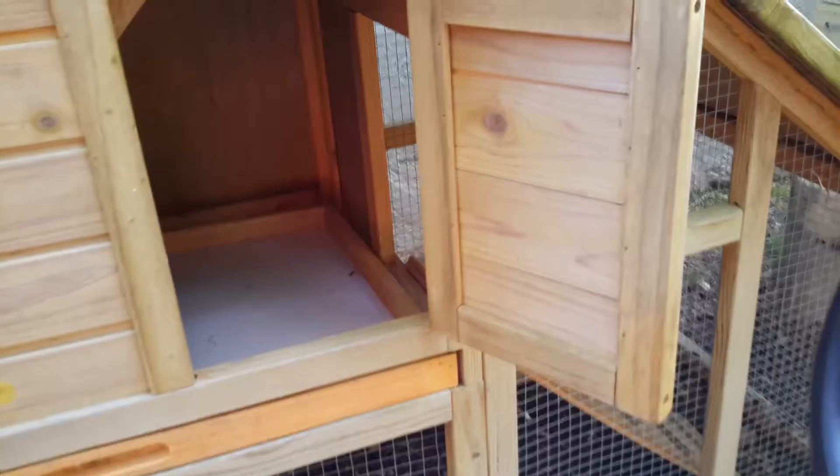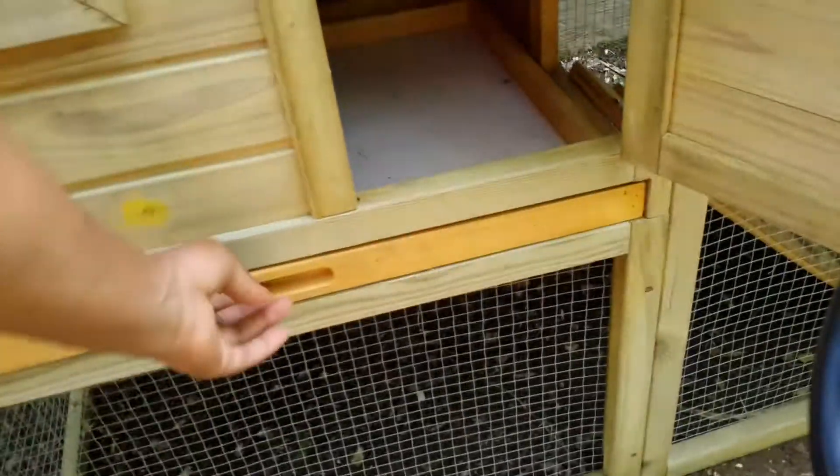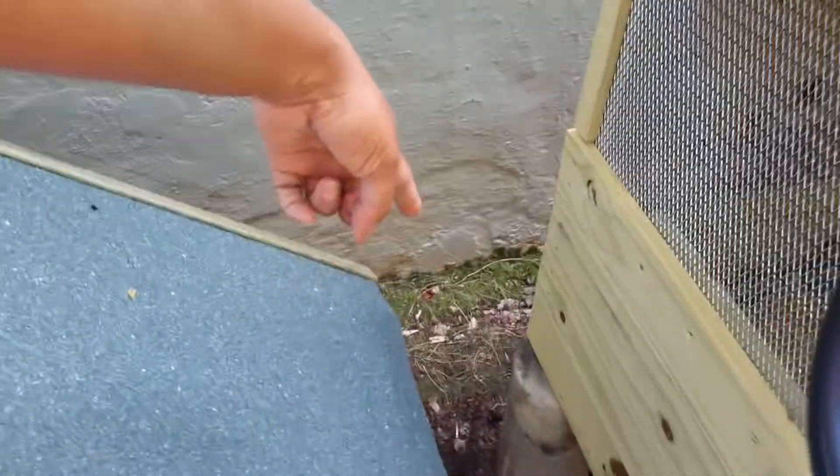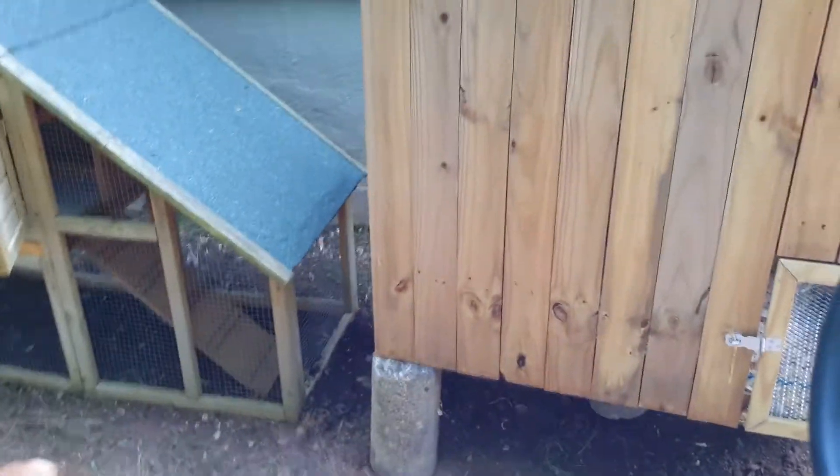It's a little tiny in here but two chickens will fit in there just fine, and I'll be able to clean it easily. I'm going to close this off in the back so that nothing can get back there either. So what do y'all think of my idea?